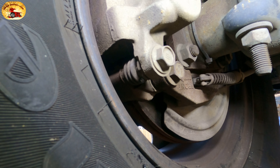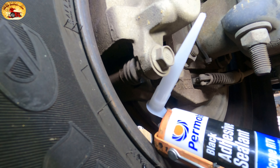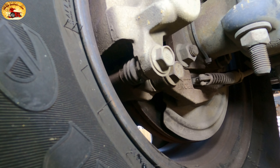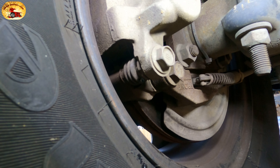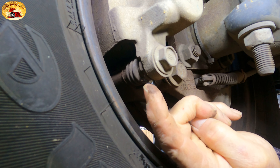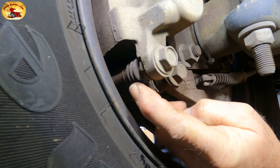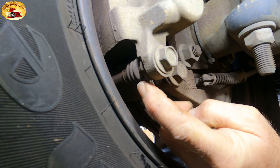Then you take your special silicone — this stuff right here — and take a little dab of it. Clean the area up with your Old 99, then take your silicone and put it right on the hole. You can put as much on there as you want.